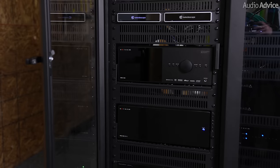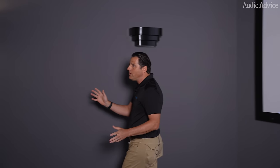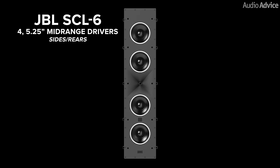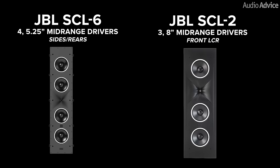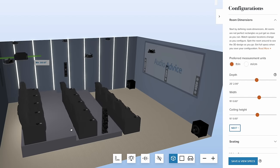When combined with the Anthem MRX 1140 surround sound receiver — which allows us to calibrate each speaker and phase-align the bass — it provides great bass across all 12 seats. The sides and the rears are SEL-6s. The SEL-6s have four 5.25-inch mid-range drivers plus a matching 1-inch compression driver. One of the things I want to focus on — and one of the reasons so many people are using our home theater tool — is getting the locations of all the speakers right. The one that's most challenging, particularly for home theater experts and installers, is getting the Atmos speakers correct.